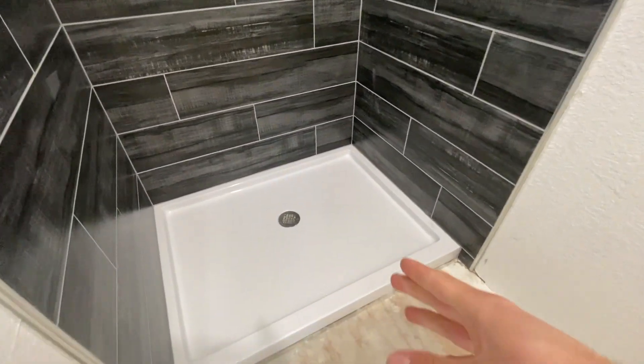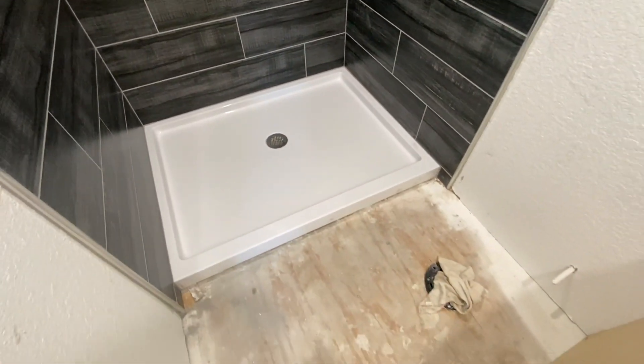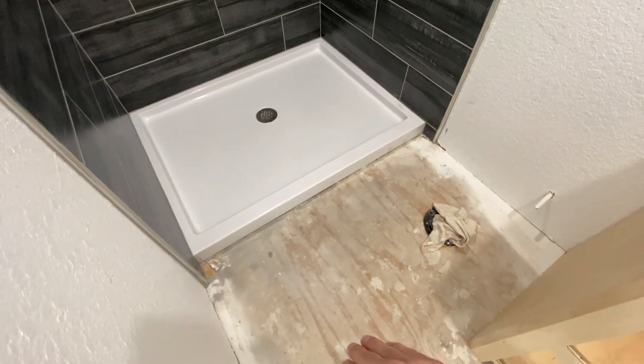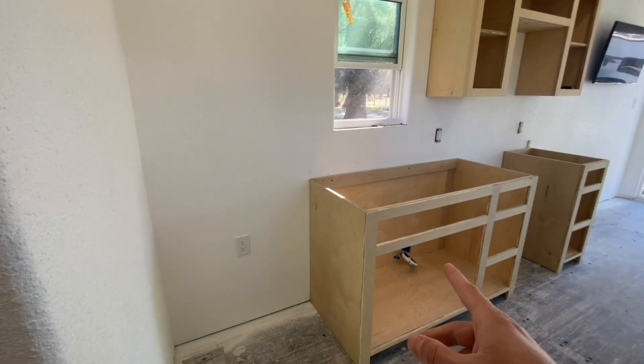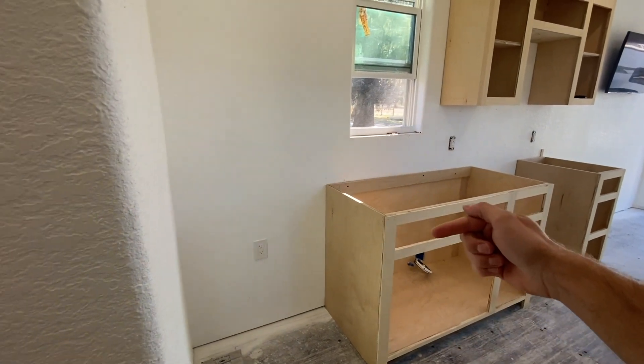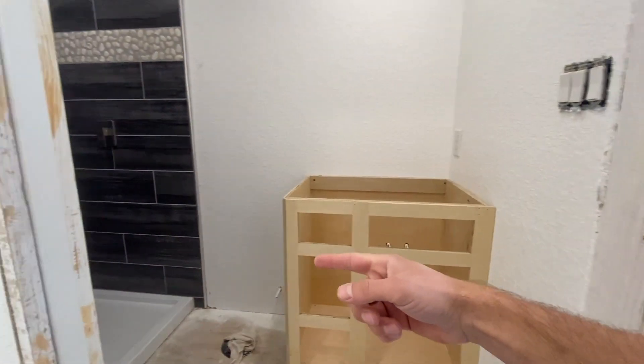This is the shower drain — I have a pipe running all the way over here, and it connects to the toilet running that way. The sink also has a drain. What I did was I just ran the pipe all the way over there through that wall.